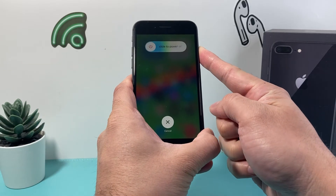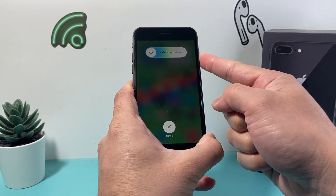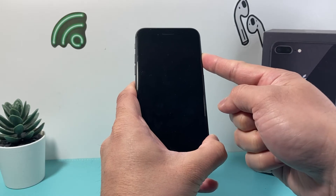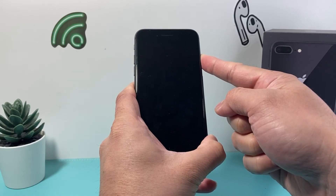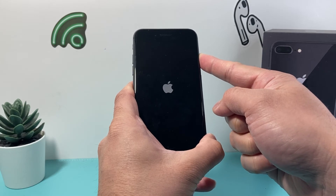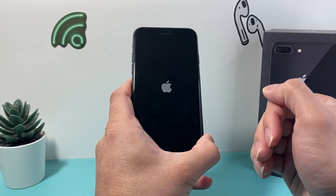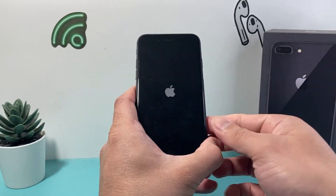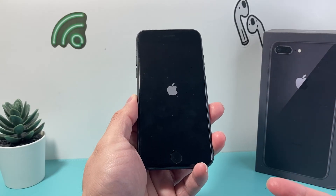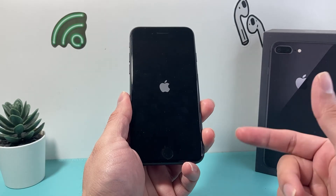You can do it as many times as you need to — just press volume up, volume down, and then hold the side button. This is also known as a forced restart, which Apple recommends as the first troubleshooting step to fix any software or hardware related issue. It basically shuts down the phone software and reloads the code, so if there's a bug or glitch it will resolve it without deleting any personal data.